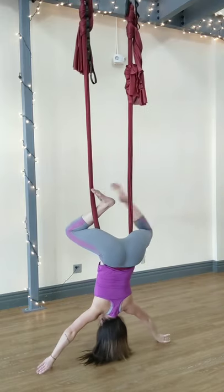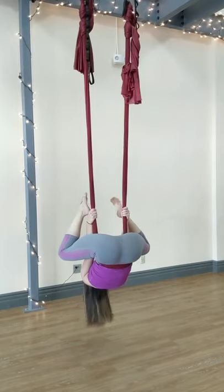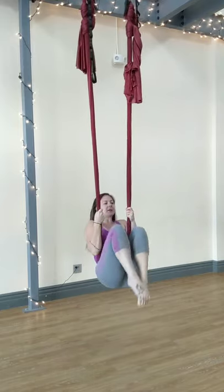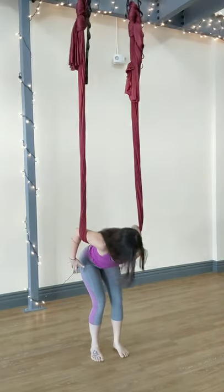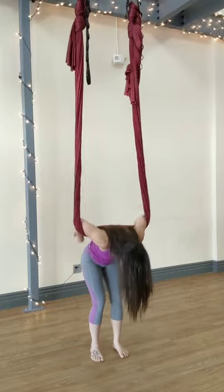Then you wrap your leg back around your handle so you're back in seatbelt. Chin off the chest, grab above your thighs, pull yourself all the way up to stand. And make sure to take a little fold just to let your blood pressure come back to normal.